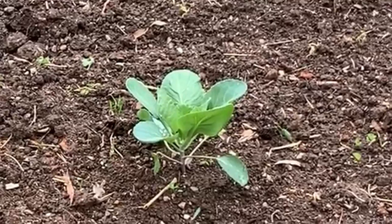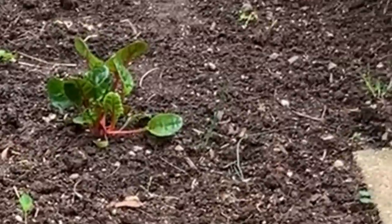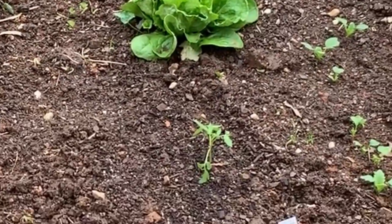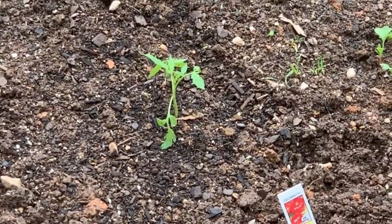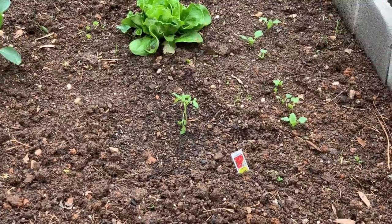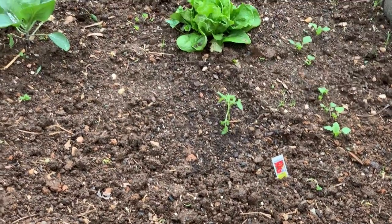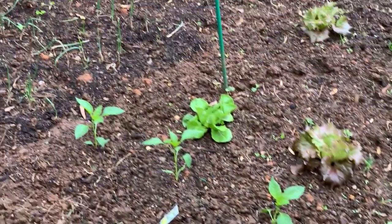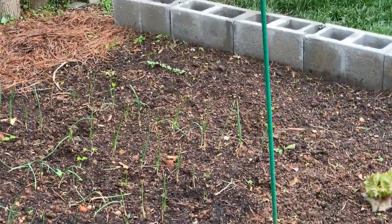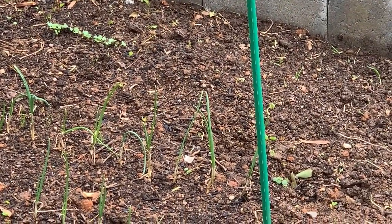A couple more cabbage plants, another Swiss chard up there, and another butter crunch. That's a Celebrity — another gamble. And that one on the right there, some more radish. Right now I've got about three foot of radish in different places, and back over there I'll actually expand that another two foot, so I'll have about five foot running on radish.